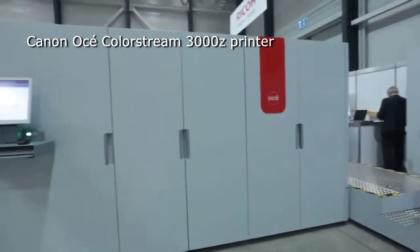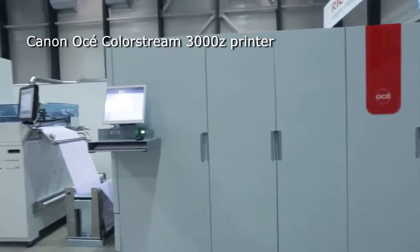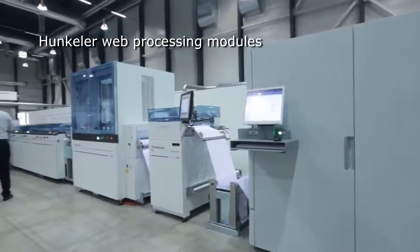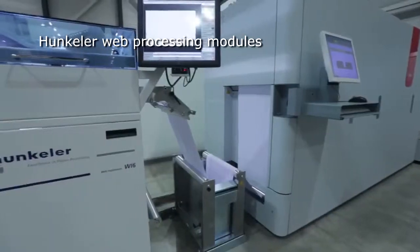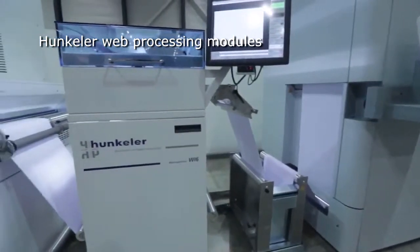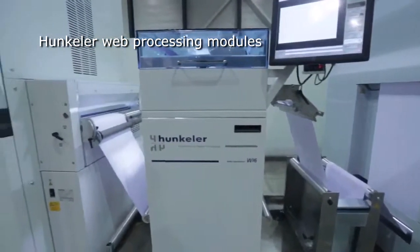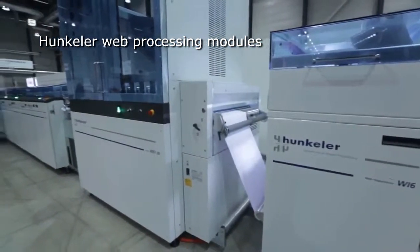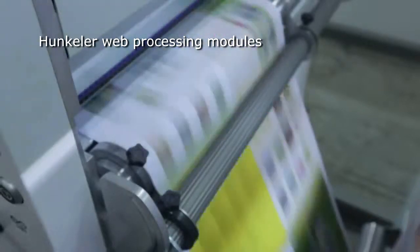The Canon color inkjet printer, model 3000 series, runs at 100 meters per minute web speed. In addition to the printed pages, a barcode is also printed on the edge of the web to enable the IBIS finishing system to correctly identify each sheet.